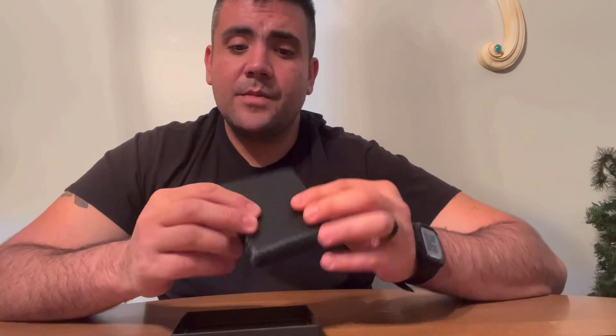This wallet is very durable and I recommend it — I really like it. It's very convenient and it would make a great gift. Thank you for watching my review.